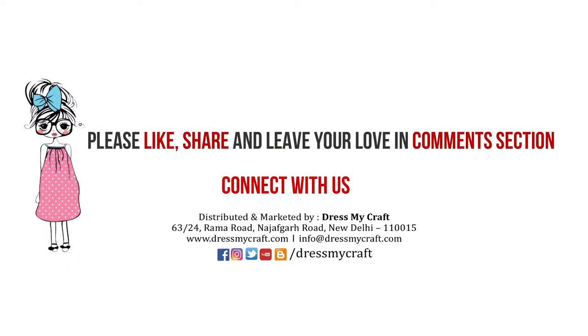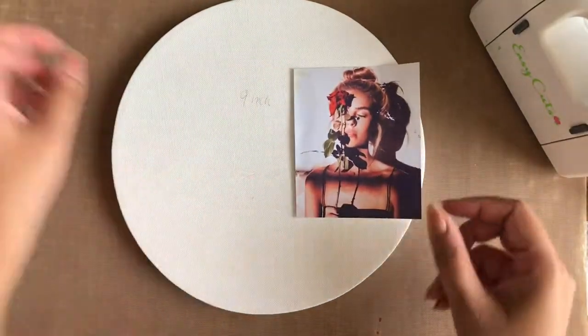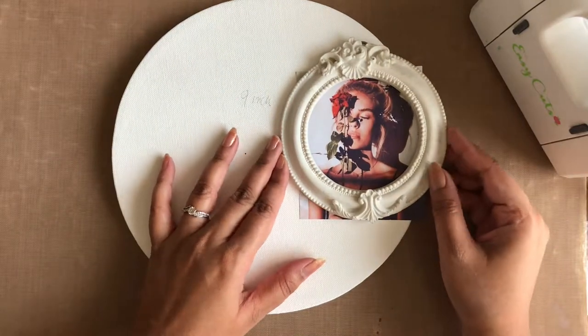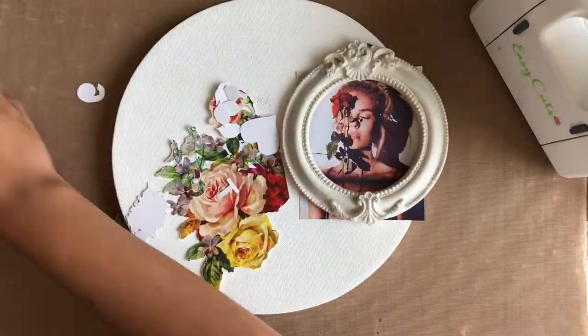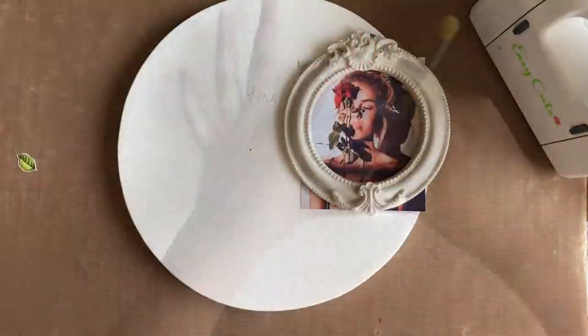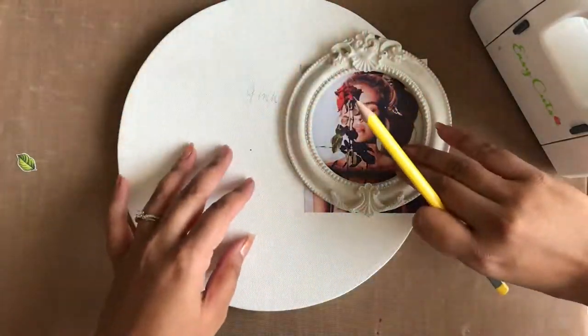To begin with, I have here a 9-inch round canvas. I'm going to use this image placed inside the circular raisin frame as my focal point. I'm going to use all these fussy cutout elements from Dress My Craft's Whispering Love Motif Sheet for layering.